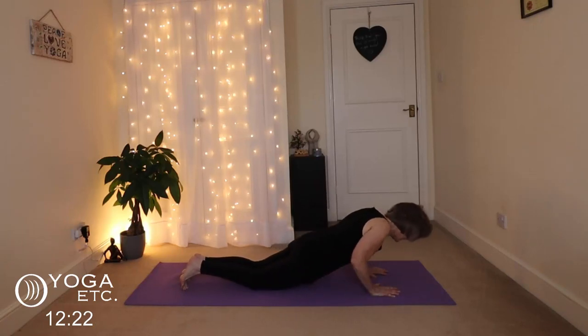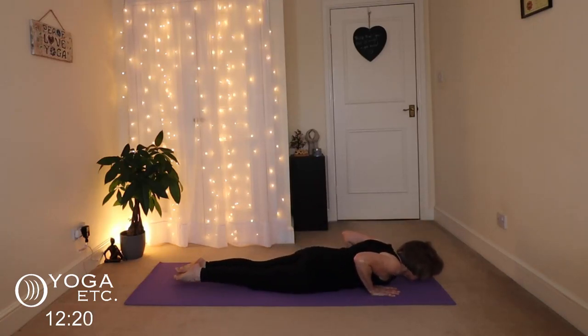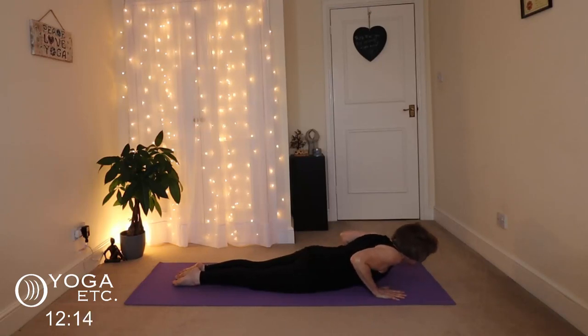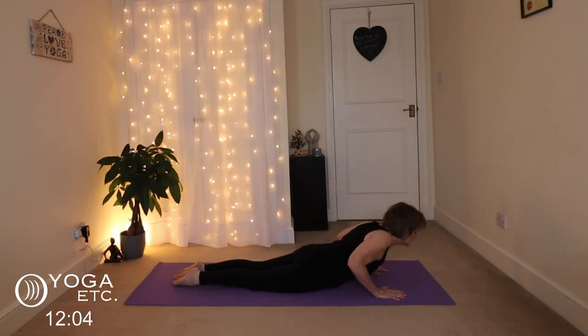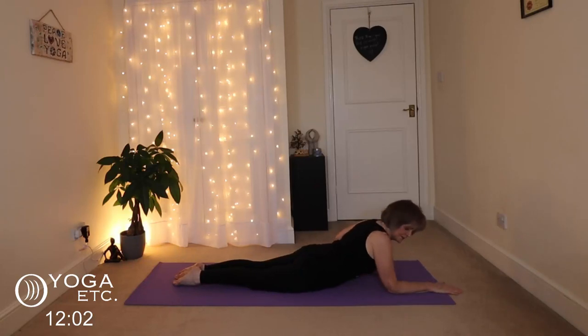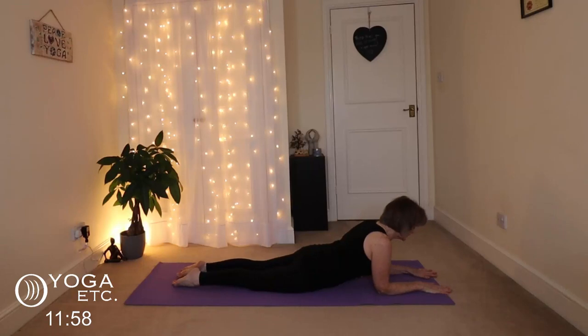Then just lower yourself down nice and gentle, all the way down. We're going to come into a gentle cobra — inhale up, push down, lift up, lift those hips if your back is tight, listen to your body, then come back down. Now bring those elbows under the shoulders into sphinx pose.